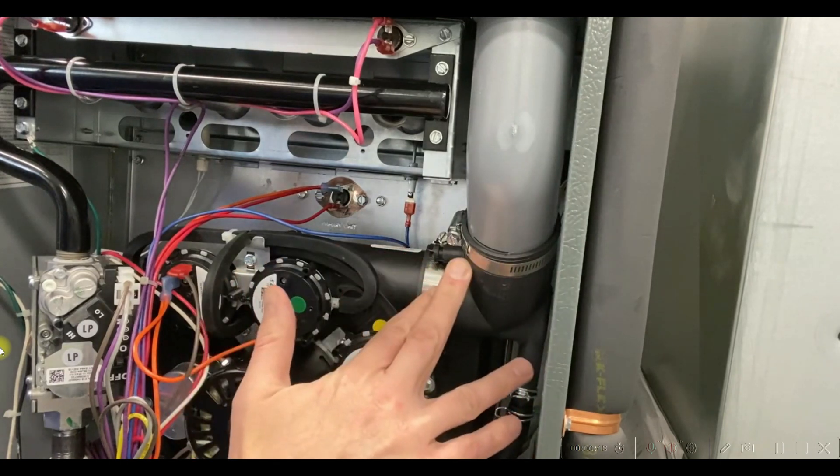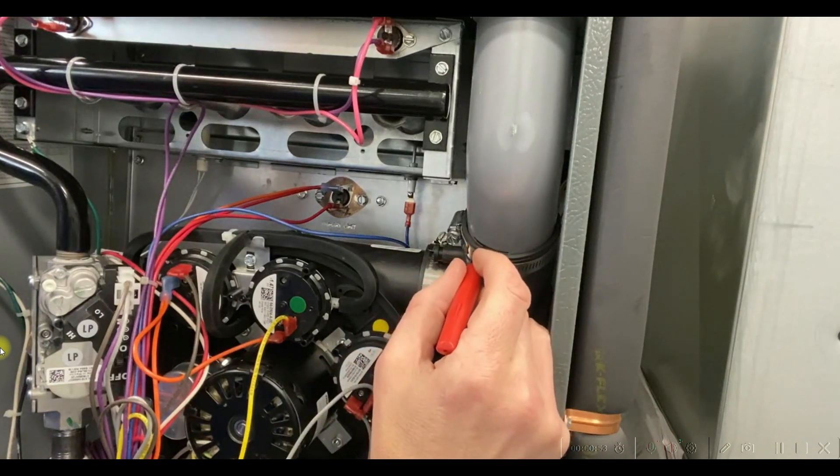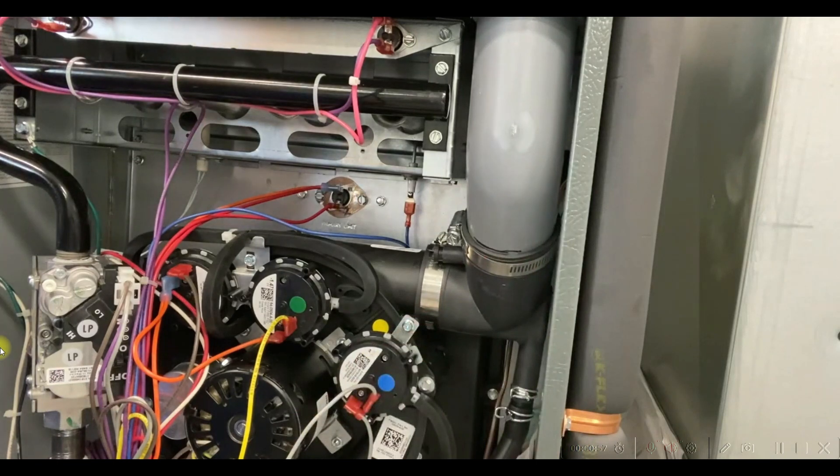Second, reinstall the flue elbow on here, but then when you do, take a sharpie and make a mark right here onto the gray flue transition.